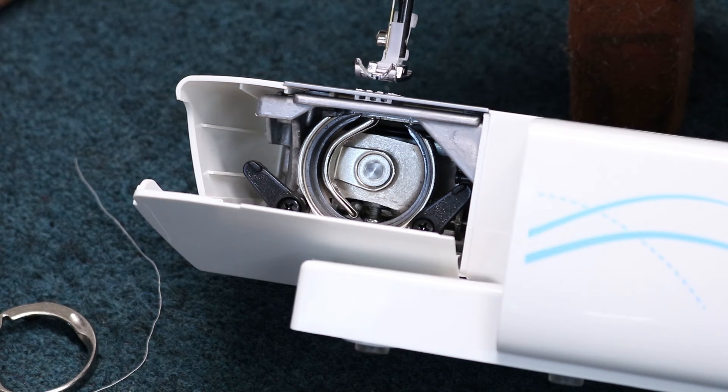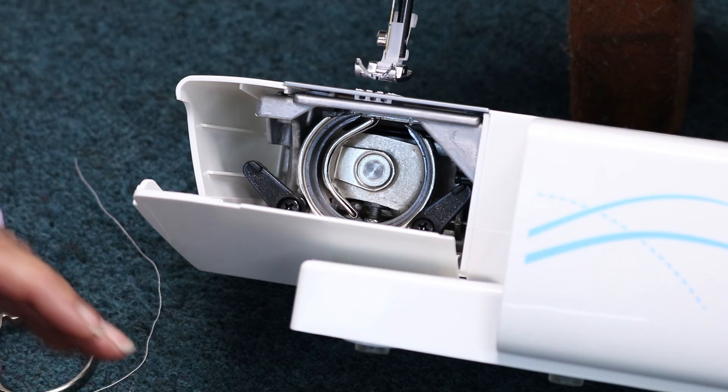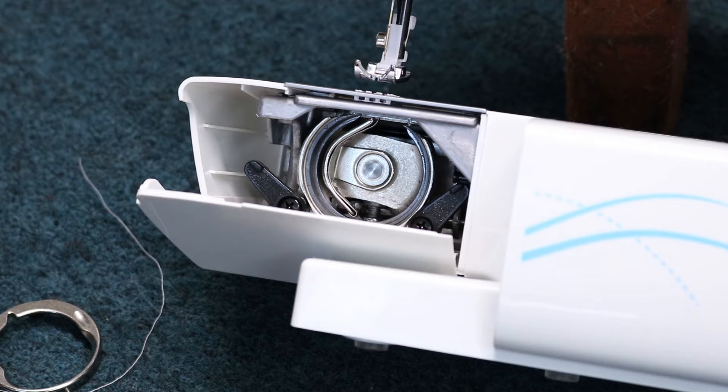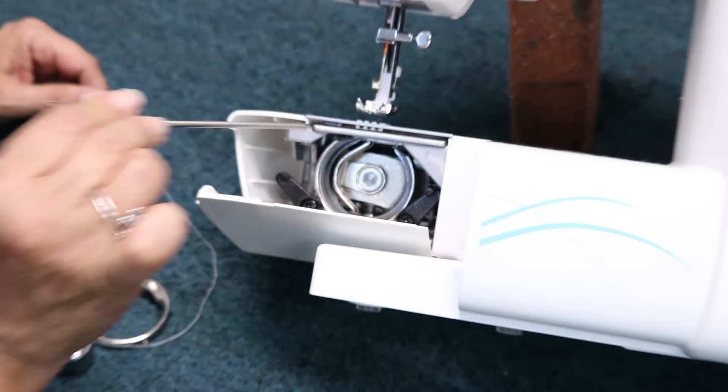Now you're going to take your shuttle hook. If you can at home, lay your machine flat on its back because it's going to be the easiest to get this put in. What you want to do is you're going to see a little lip that goes all around this hook system, and that's where you want your shuttle hook to rest.